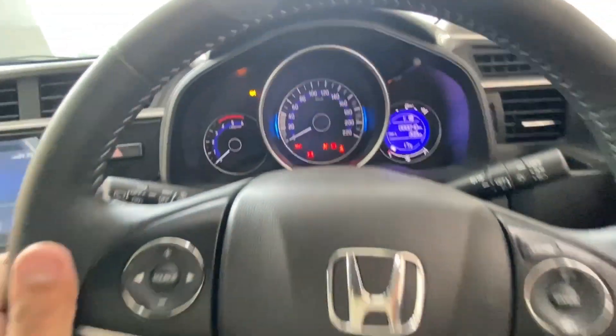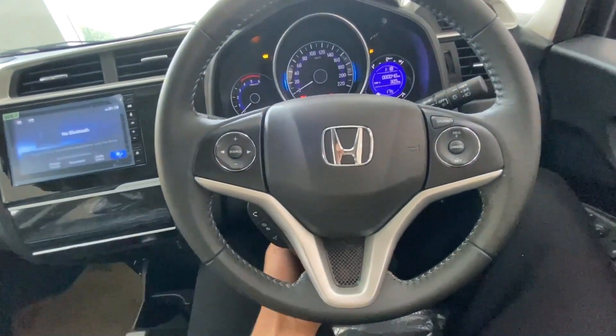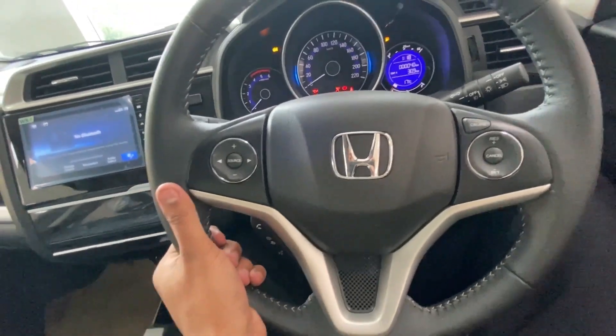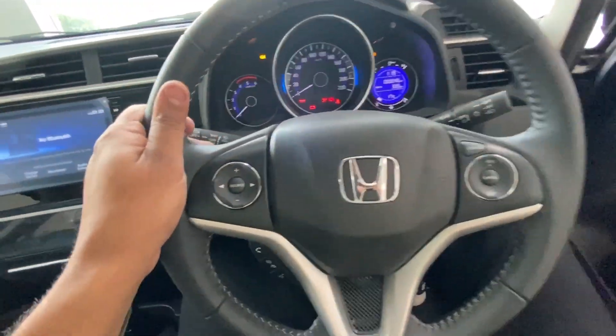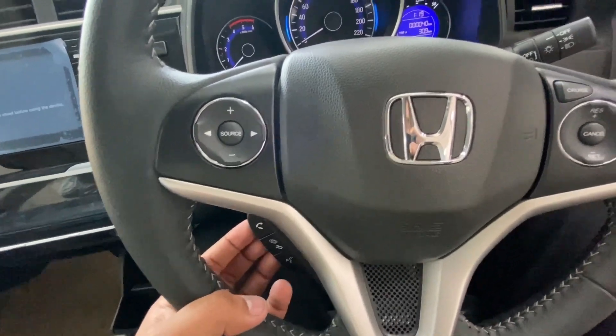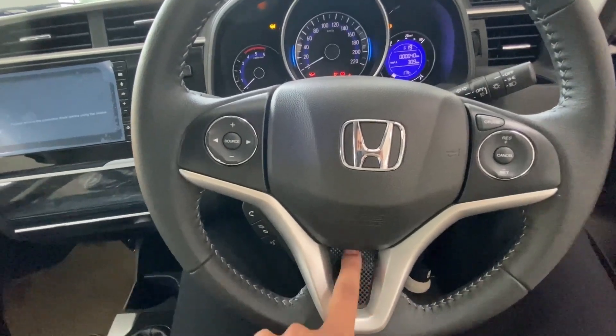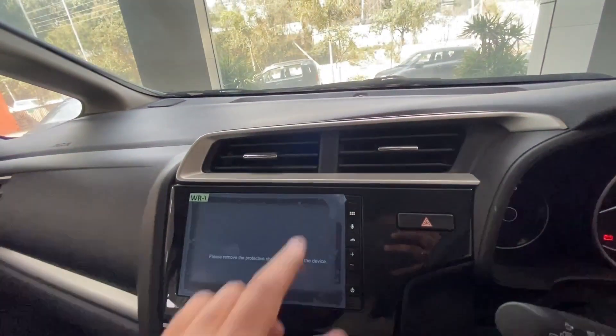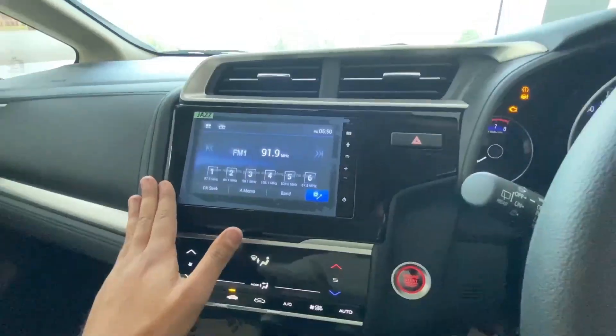Here you can see silver finish on the dashboard, and the steering wheel is leather-wrapped. There is a headlamp leveler lever, a fuel lid opener lever, and a bonnet opener. The steering wheel has Bluetooth and calling controls as well as cruise controls. Below the steering you can see a sporty look grille with silver finish on the side, and in the center you can see AC vents with silver finish surroundings and a hazard switch. The whole center panel gets a black matte finish.